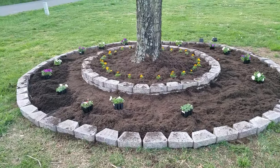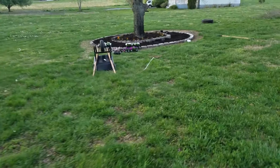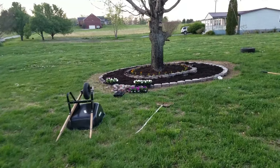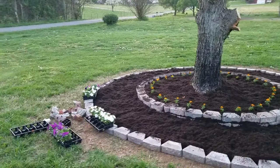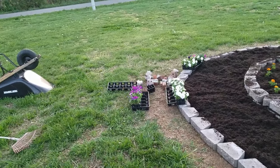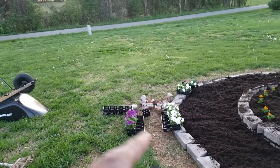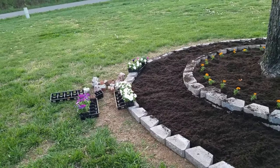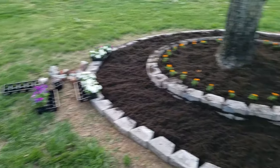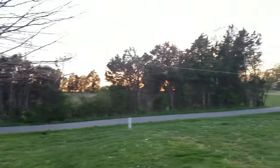Oh yeah, the topsoil — magic soil or whatever this stuff's called — is in place and we're gonna go ahead and add those guys, petunias I think, something like that. I'll remember what I bought. I'm gonna go ahead and add those to here and to that one, and then we'll call it a wrap because the sun is going down — that sunset!